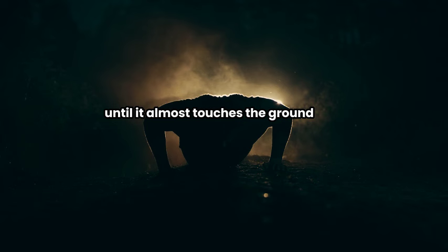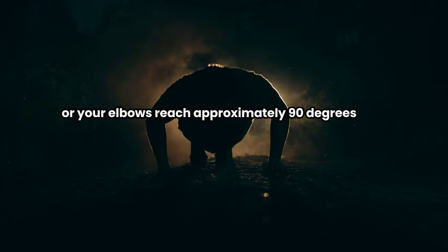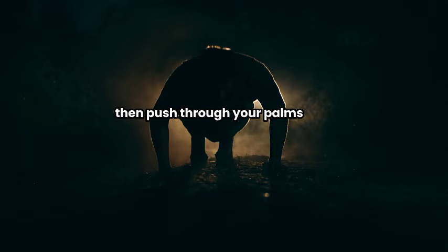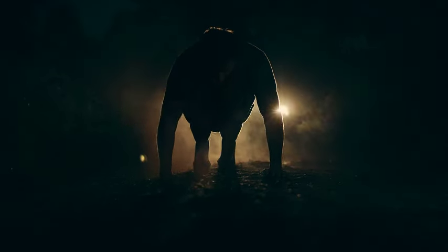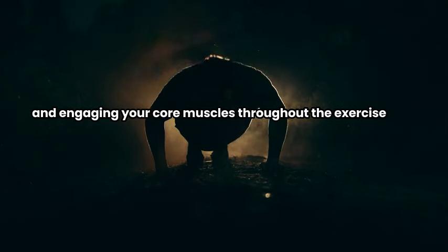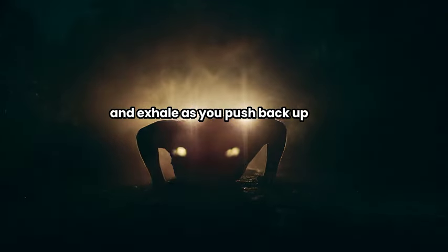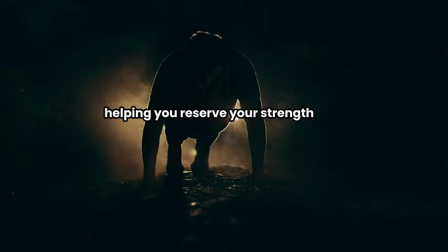Aim to lower your chest until it almost touches the ground or your elbows reach approximately 90 degrees. Then push through your palms to return to the starting position. Focus on maintaining a straight body alignment and engaging your core muscles throughout the exercise. Inhale as you lower your body toward the ground and exhale as you push back up, helping you reserve your strength.